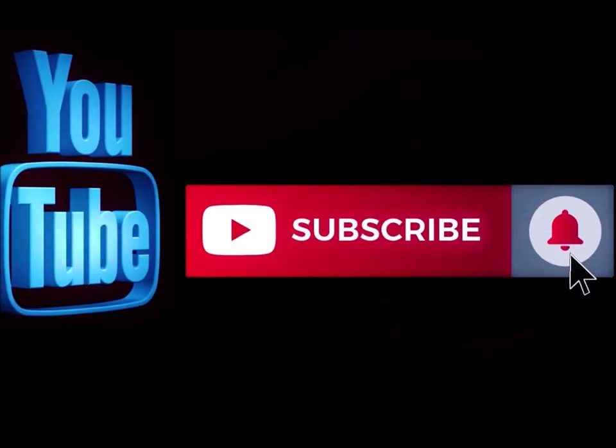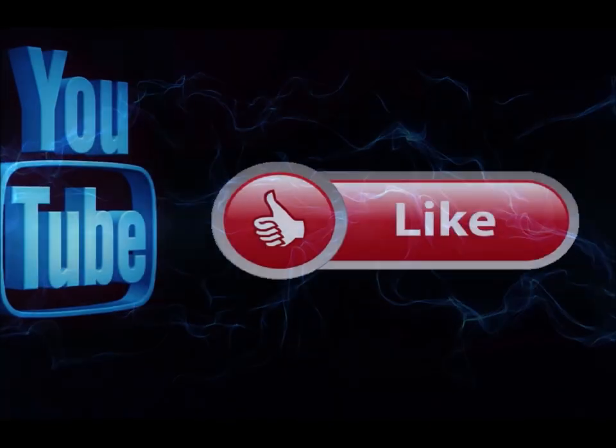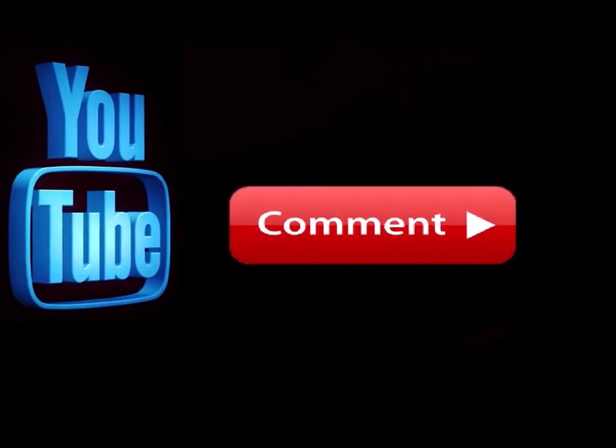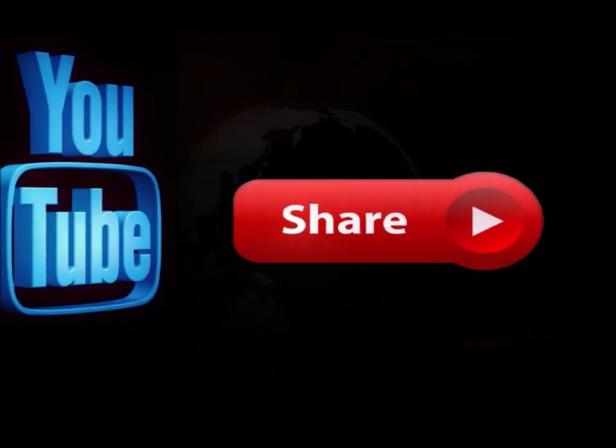Please subscribe to my channel if you haven't already, and go ahead and hit the notification button so you know when I'm doing a new video. Like this video and leave me a comment down below, let me know what you think. Also feel free to share this with any of your social media sites.